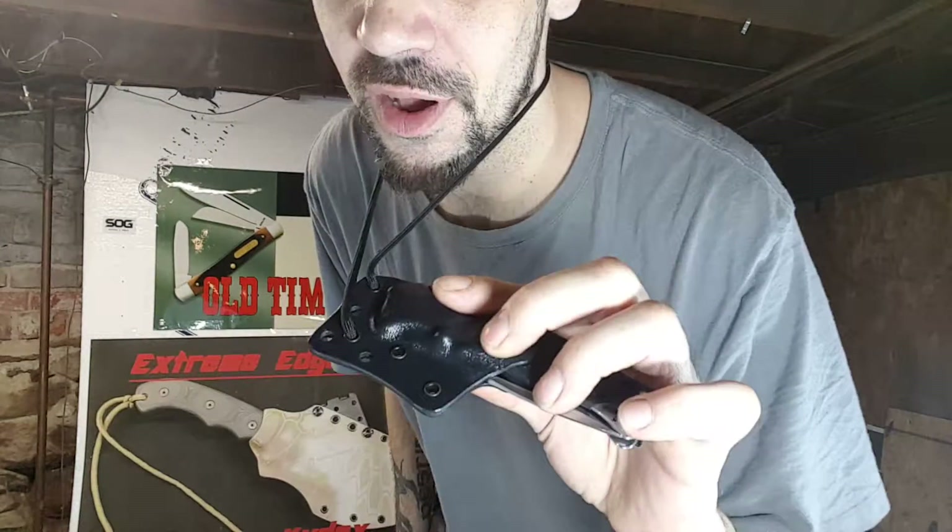What's going on guys? Mark with Extreme Edge Custom Kydex, coming at you with a sheath overview today for the SOG Vulcan Auto Sheath.